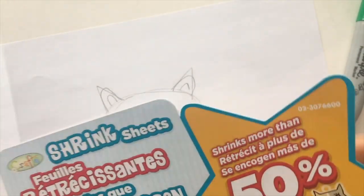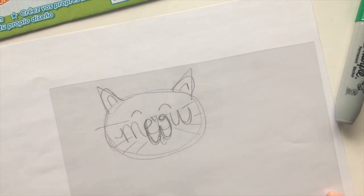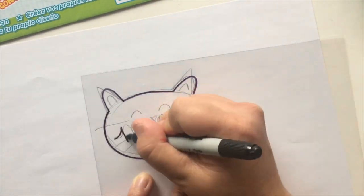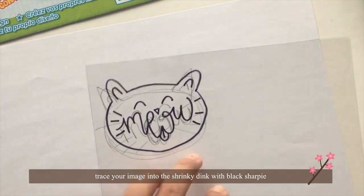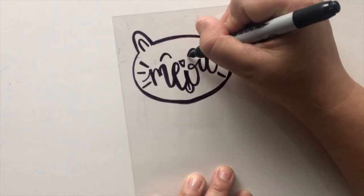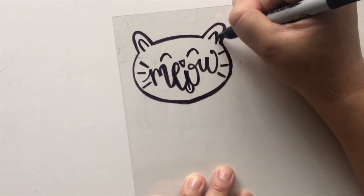So I'm going to take a sheet of my Shrinky Dink right here and place it over the area, and then just use a black Sharpie and trace around it. Just adding the little finishing touches and making sure the lines are nice and bold, because this will shrink quite a lot.